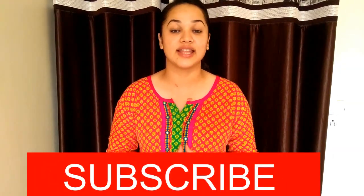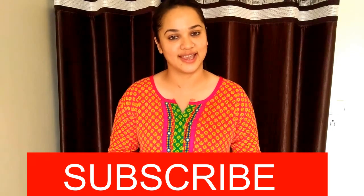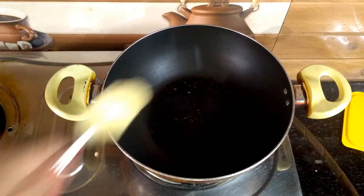After this video, if you like this recipe, subscribe to my channel because you will like these very instant and sweet recipes. So let's start.